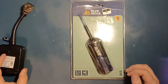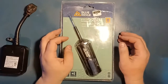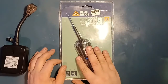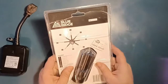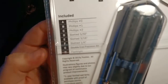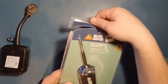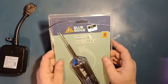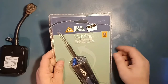Hey guys, welcome. I got this set of screwdrivers from Blue Ridge that I'm not sure about — I'll give my opinion towards the middle or end of this video, just so you don't have to sit through it all. If you want an extra set of screwdrivers, that's fine. It's made by Blue Ridge, it's an 8-in-1. I already took it off the box and did a few small test runs, and I'm not very happy with it.